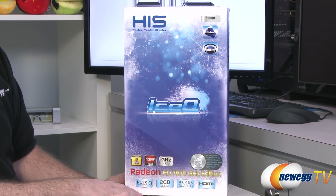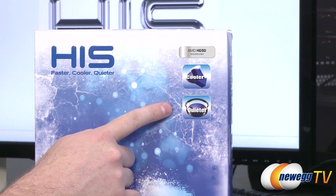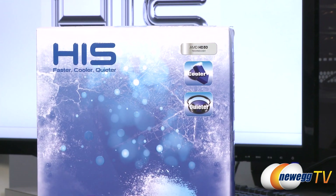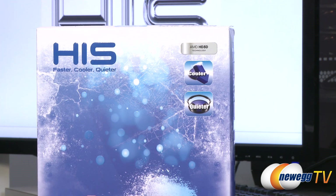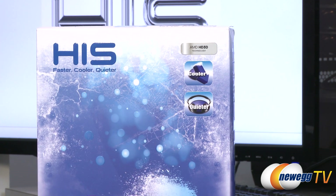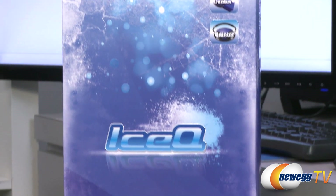First off we'll start with some specs from the box. With the custom Ice-Q cooler on this card, it will run cooler and quieter. Specs say the card will run on average 13 degrees cooler than the reference cooler, and the noise level should be 28 decibels or less — very nice especially if you play games and watch movies.